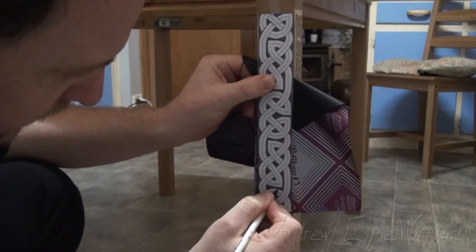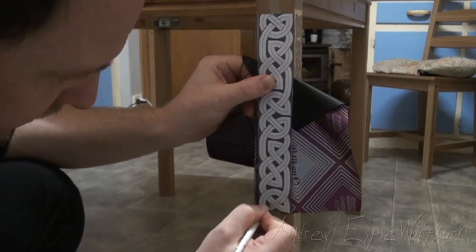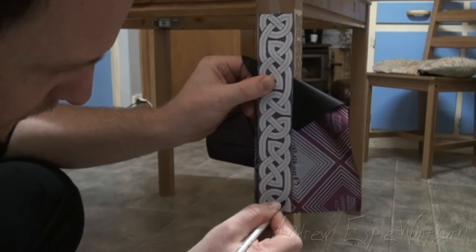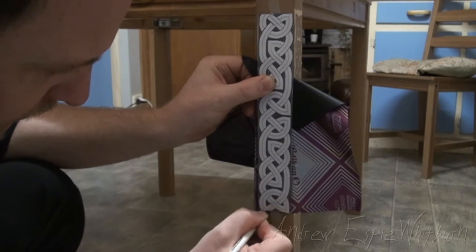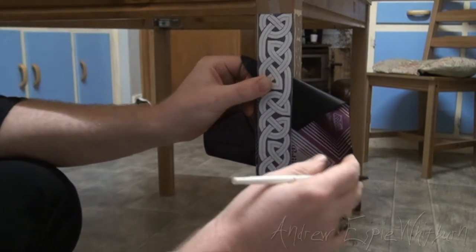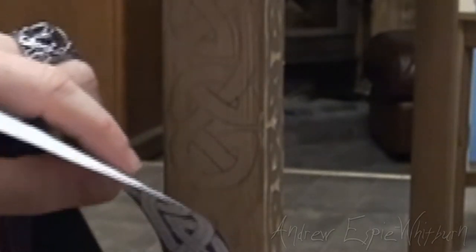Must not have pressed hard enough, I think. That's there — it's a bit stronger there. Maybe I'm missing something here.